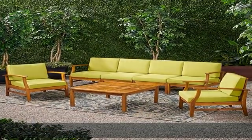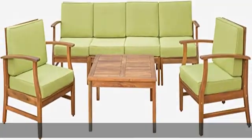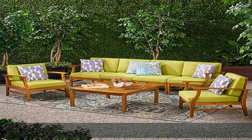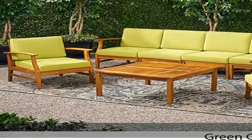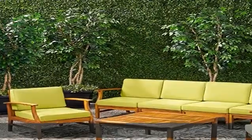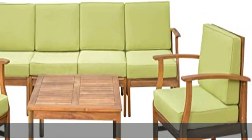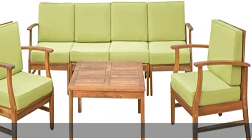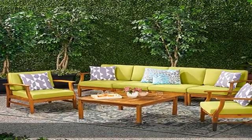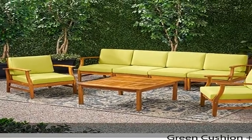Made from sustainably sourced acacia wood, paired perfectly with water-resistant cushions, this set is sure to be a favorite every summer season. Includes one left arm seat, one right arm seat, two armless seats, two club chairs, and one table. Material: acacia wood. Cushion material: water-resistant fabric, 100% polyester. Finish: teak. Cushion color: green.